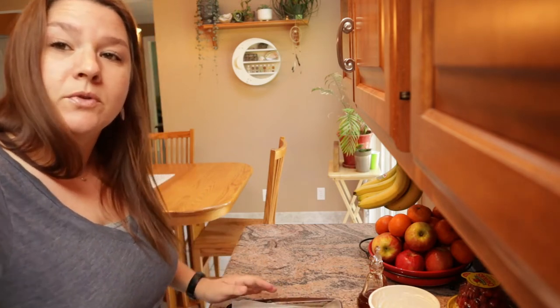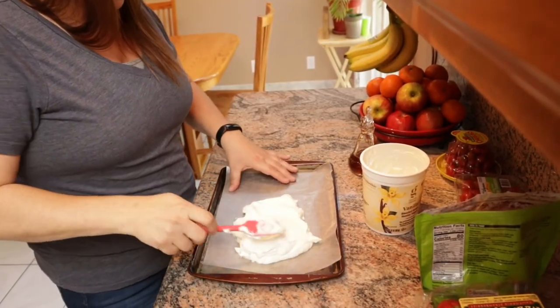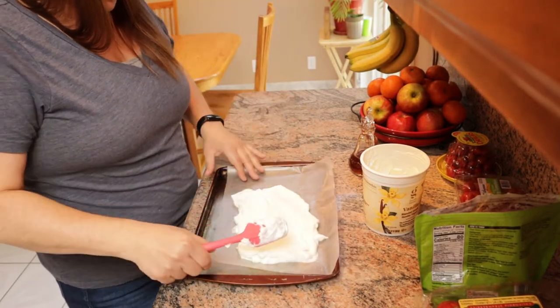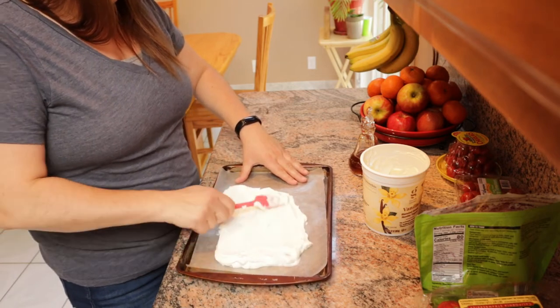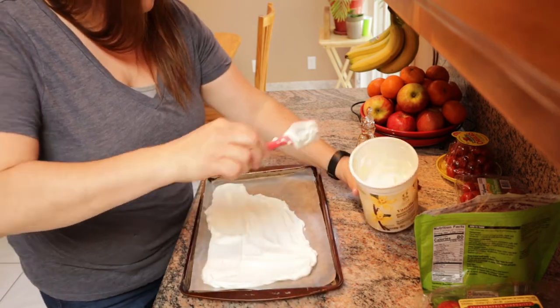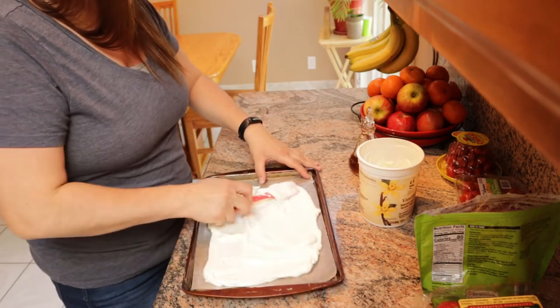So I'm just going to put some out on my paper and kind of even it all out. I don't really know how thick it's supposed to be — I've never made this before. About a cup and a half to two cups. I don't know how much that is, so I'm just going to layer some more on there and then try to make it even.